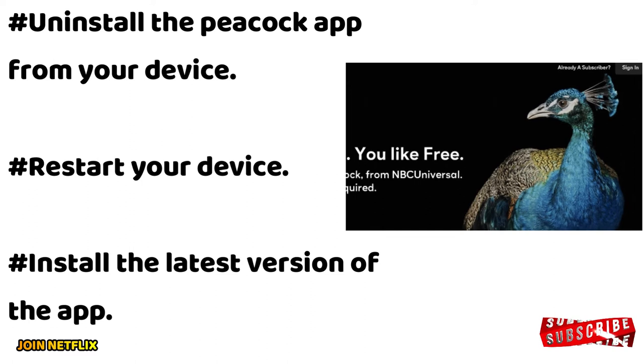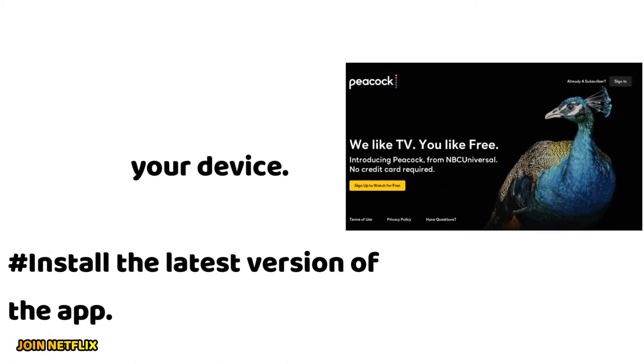Uninstall the Peacock app from your device. Restart your device, then install the latest version of the app.